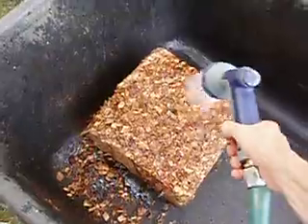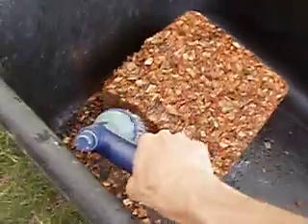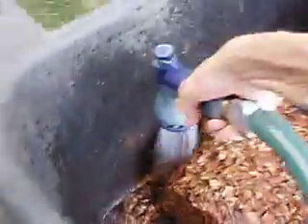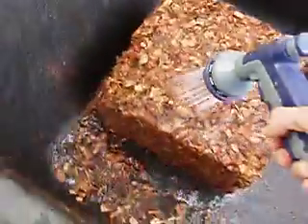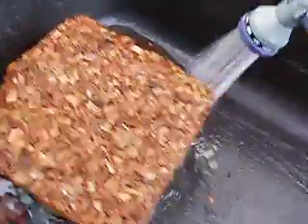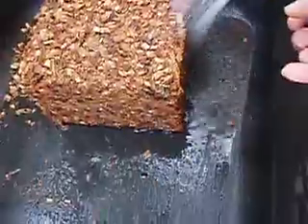I only have 11 minutes to make videos, which kind of puts a hamper on my ability to make videos all in one shot. Normally I have to split them up. But I thought perhaps I could do it live instead of having to split it up, because it really doesn't take very long.